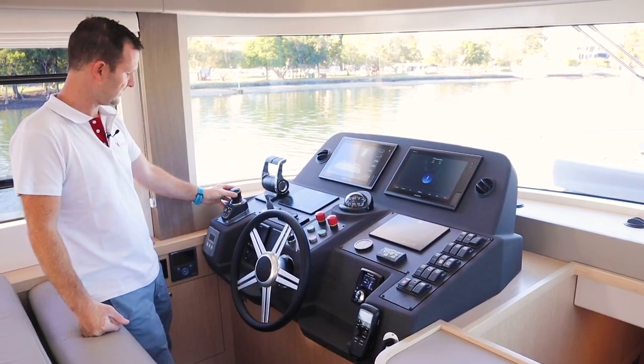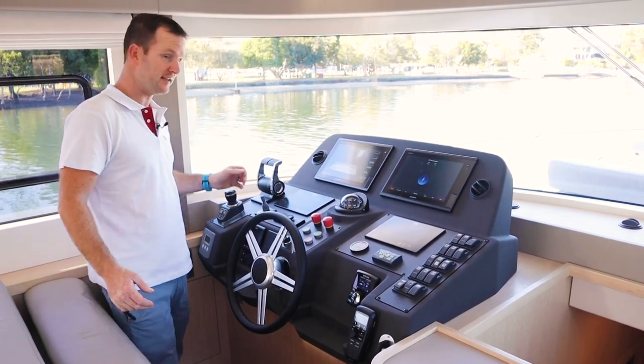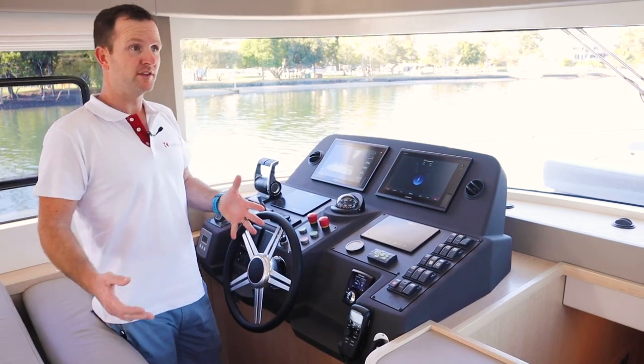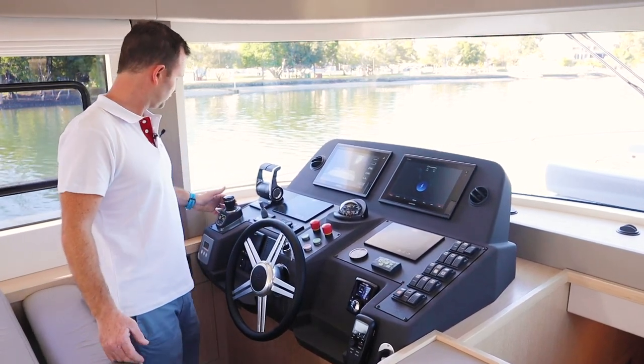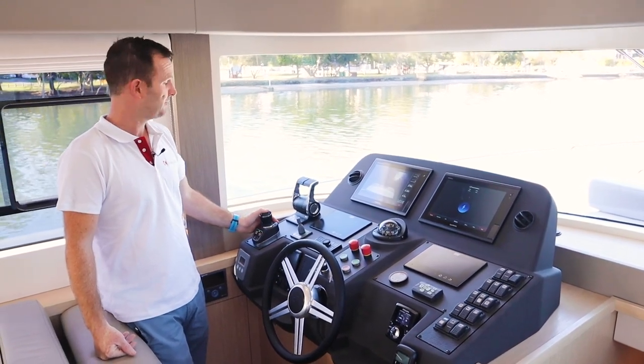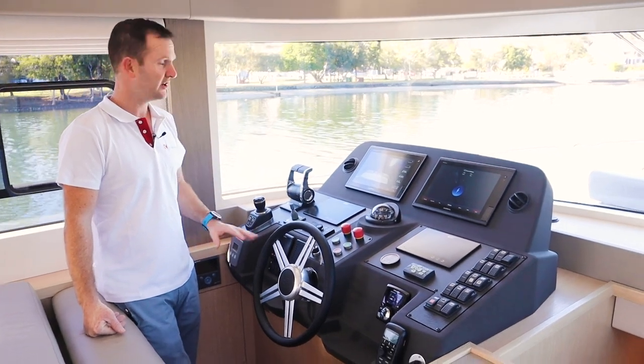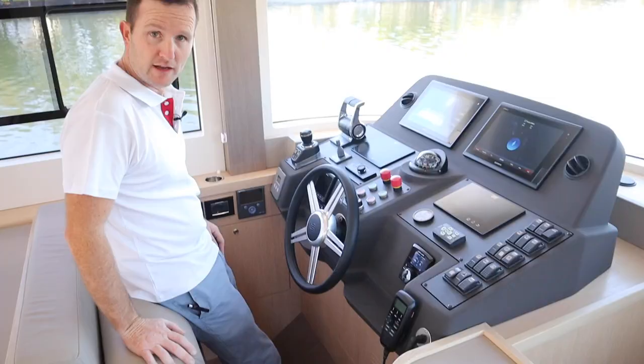There is a really nice option we selected, which is joystick drive. In this day and age joystick helming is becoming quite popular, and we've decided to put this on — but personally I think between your two engines and your bow thruster you're going to have no problems whatsoever.